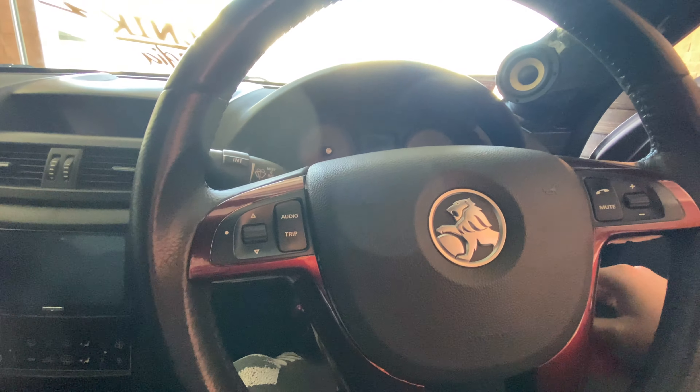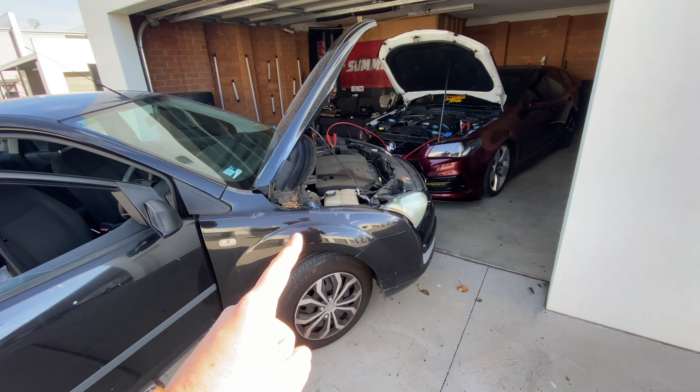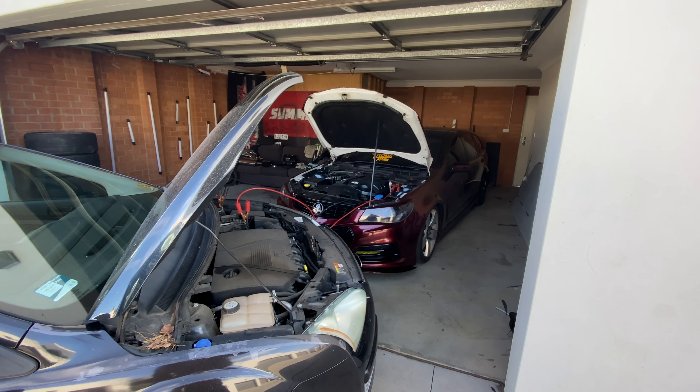We'll finish off doing these stickers then jump downstairs, chuck them on a car and a window so you can see what they look like out in the sun. The wagon is due for a wash because it is hella dirty and I really want to see that front splitter out in the sun with a clean car. Also, this time we learned — we bought a bunch of vinyl first and cut them all so that when we go to sell them we'll actually have the stock on hand and can send them out straight away.